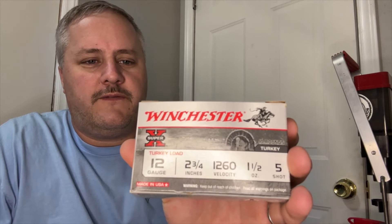Welcome back to the channel. Today we are taking apart the Winchester turkey load — it's almost turkey season. We're going to break down these turkey loads, measure everything out, see what's on the inside and talk about it. This is a 12 gauge two and three quarters, velocity 1260, one and a half ounce number five shot — Super X. These are decent little turkey loads, not the best on the market, but decent.